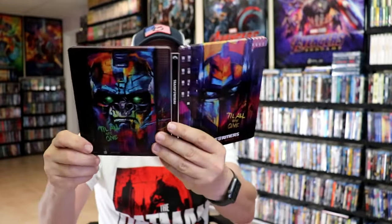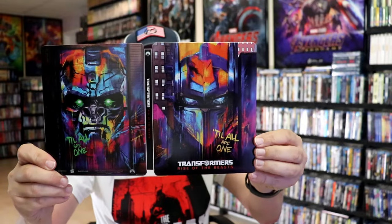So overall, this is a beautiful looking Steelbook. I'm really happy to have this in the collection. I think they did a great job with the artwork. I would love to see all of the other Transformers get the same treatment with this type of artwork — I think that would be great.